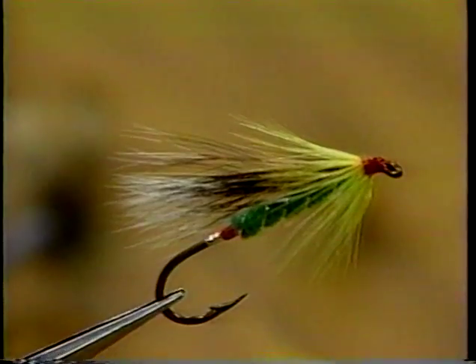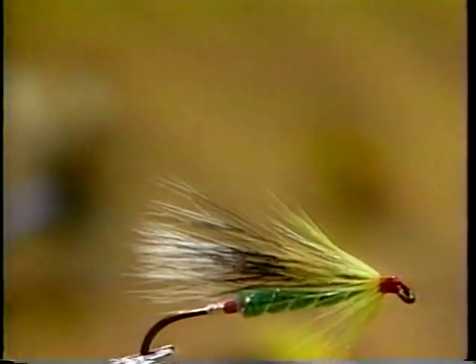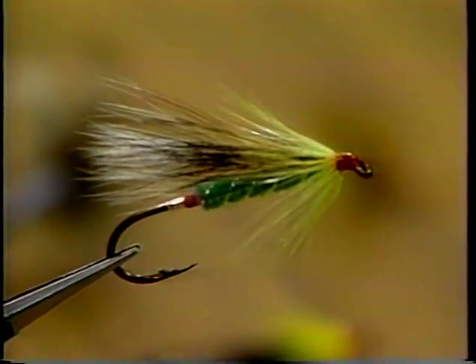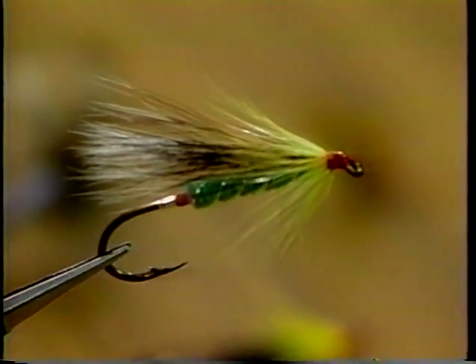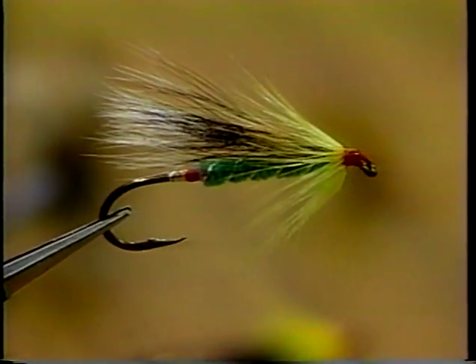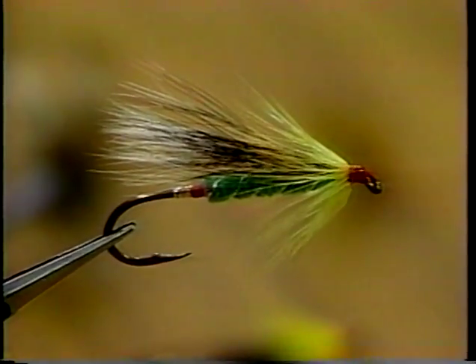Now we have a Green Casa Boom streamer, but it has a fluorescent red butt and a red head. Most of the Casa Booms over on the mainland use red in the head, but around here we usually use black. This has been a real killing pattern in the past 10 years.